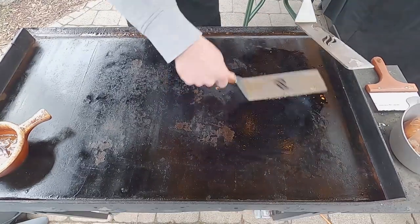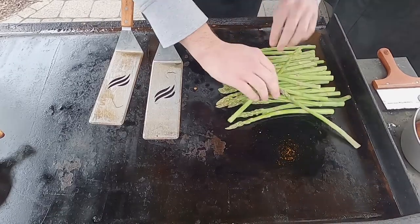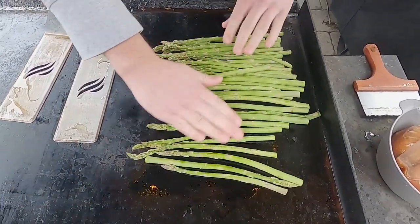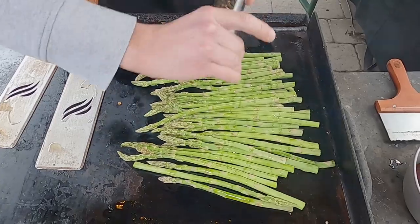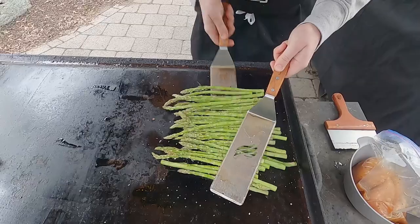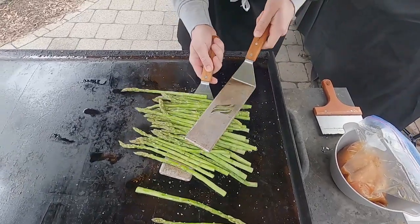Let's start with some oil here. We're going to throw our asparagus down. If you've never had grilled asparagus, it's delicious — you should try it. We have a whole bundle here. You just got to keep an eye on it so it doesn't burn. I'm going to throw some more oil on top, fresh ground pepper, and some salt.